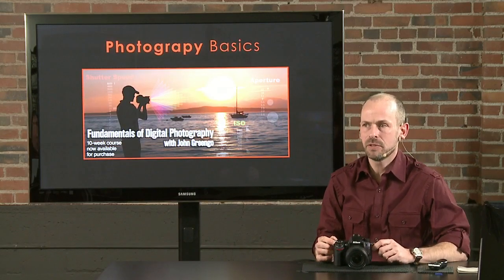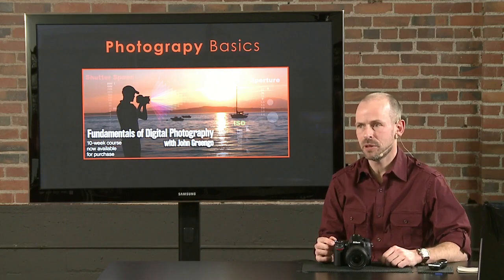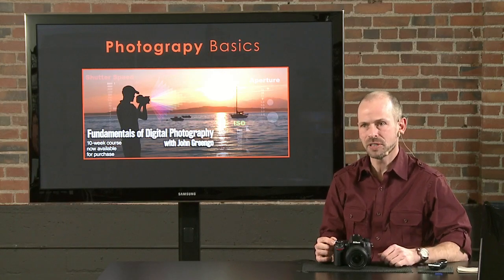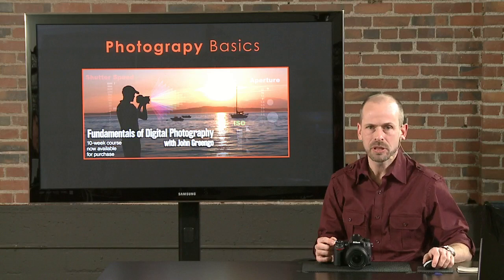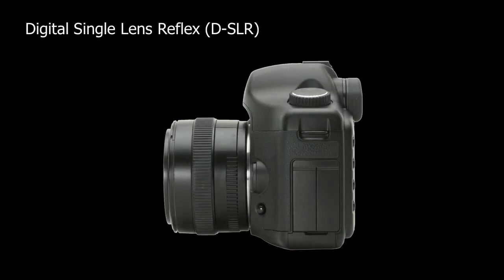You do need to have some photography knowledge to work this camera well. Even if you know where all the buttons are and what all the features do, if you don't know photography it's going to be hard to get good photographs. Let's talk about some basic fundamentals. This information is part of a class I teach here through CreativeLive called Fundamentals of Digital Photography — a 10-week downloadable class with more than 20 hours of instruction that starts at ground level and goes up to an intermediate-advanced level.